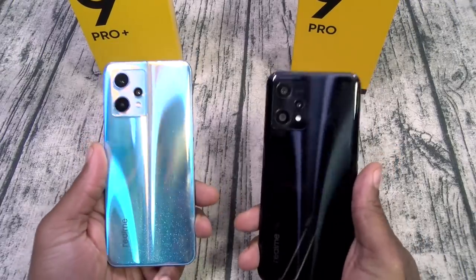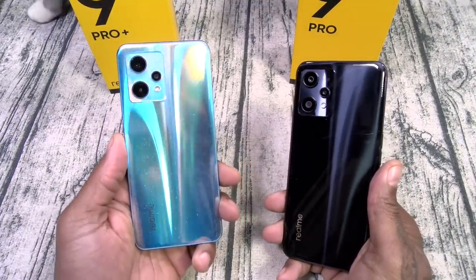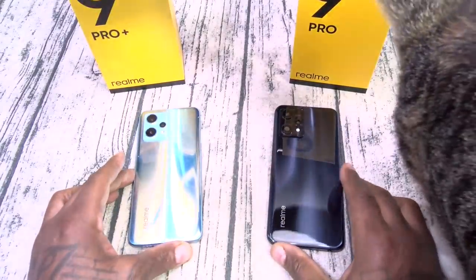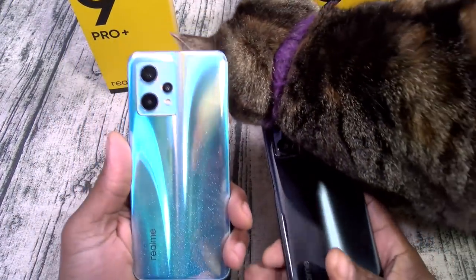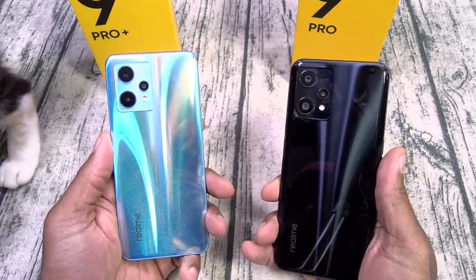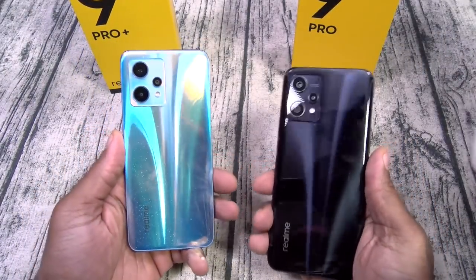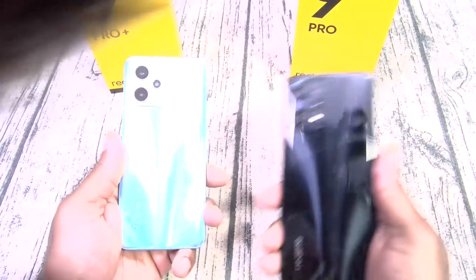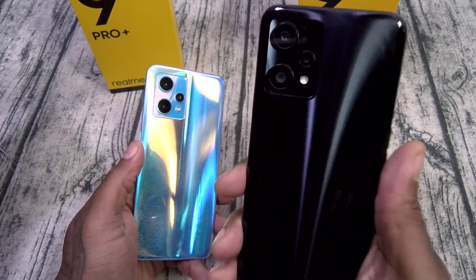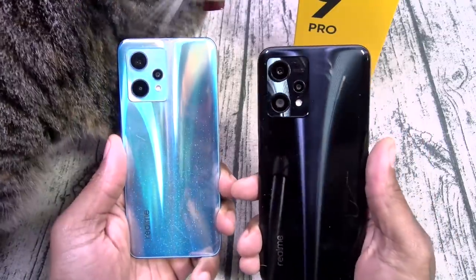After playing around with both phones, let me recap the differences because I found a few more. On the left we got the Pro Plus, on the right the Pro. With the Pro Plus you got a glass back; with the Pro you got a plastic back. This is important — if you're buying it as a work phone or for the kids, go with the plastic back for more durability. If you want a more premium feel, go with the Pro Plus.